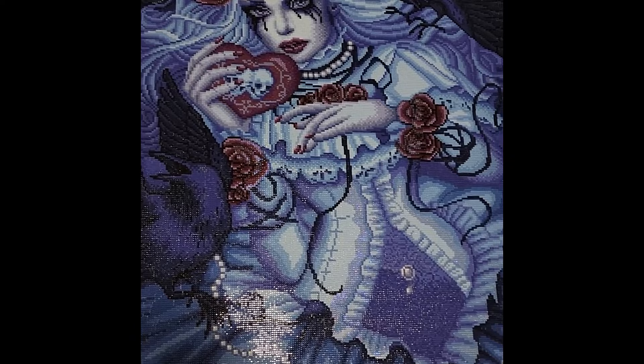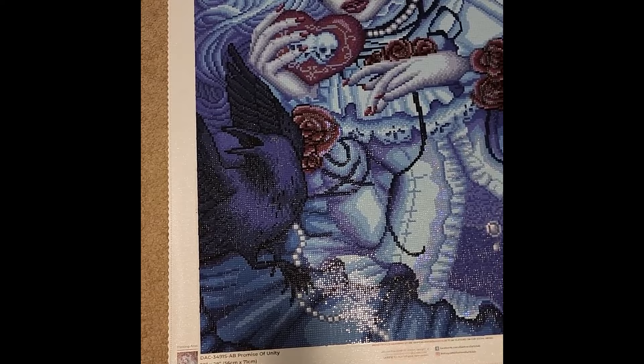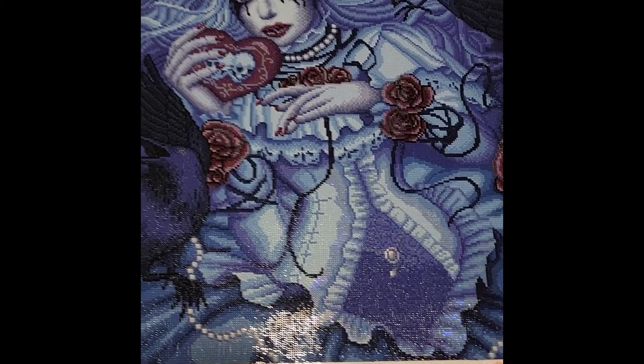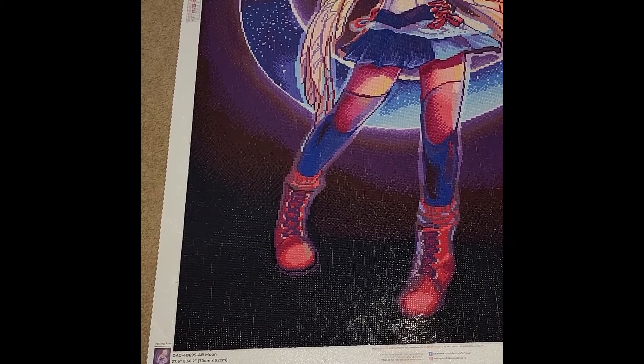I love this one — definitely one of my favorites. My style is definitely the darker portrait pieces. This was one I did for a Valentine's special and I really enjoyed it. Definitely one of my favorite finishes of the year.